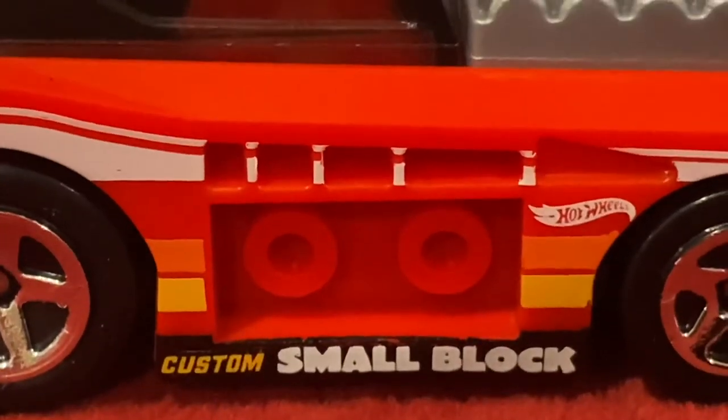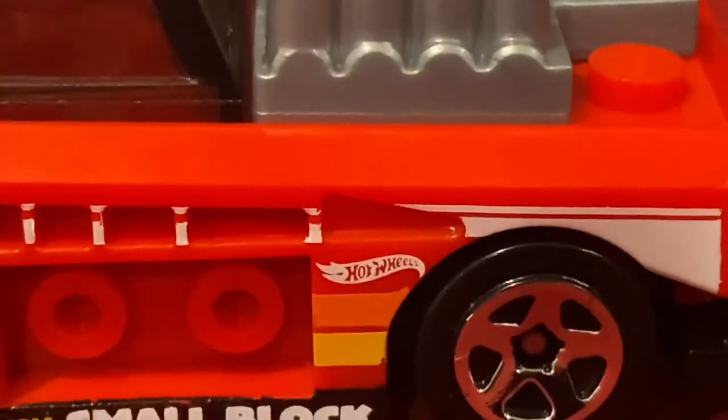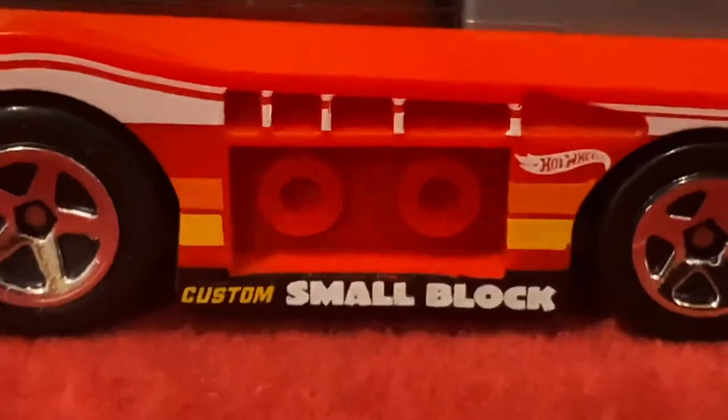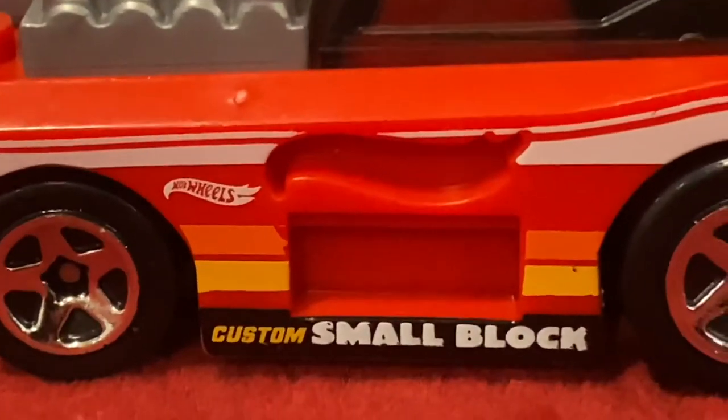We have an orange stripe and a yellow stripe over here. We also have a Hot Wheels logo in white, and we also have a white stripe right here. Same thing for the other side.